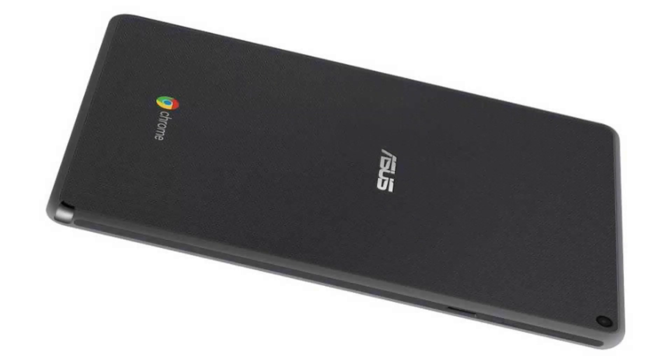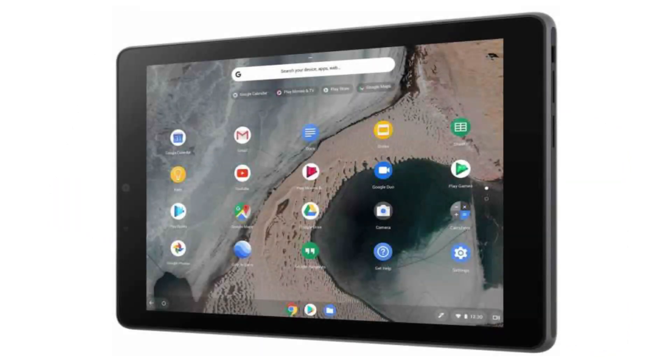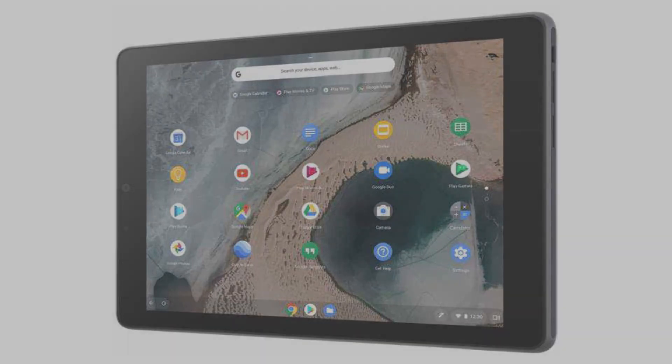Connectivity-wise, it comes with an 802.11ac/a/b/g/n 2x2 built-in Wi-Fi card and Bluetooth 4.1. Thank you for your time — there is a buy-it-now link in the description of this video.